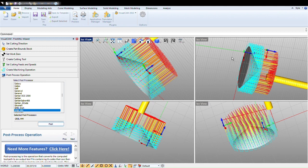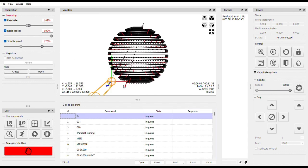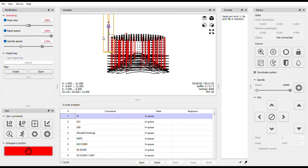Now I am going to go into Candle, which is, again, completely free. I am in Candle. I am going to open Cone. There it is, with all the steps. Next I am going to go into the shop and start cutting.